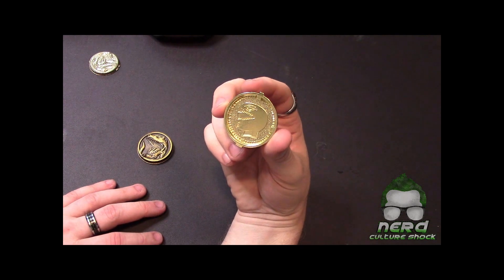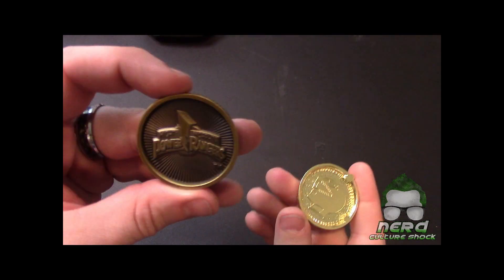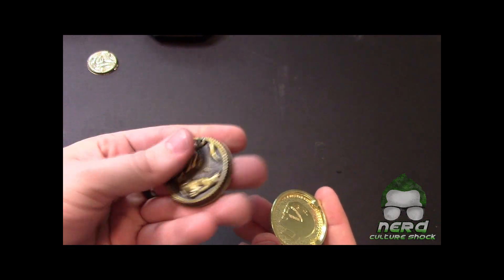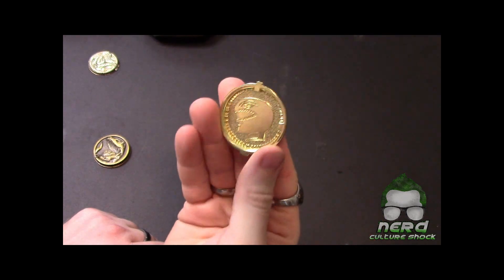The Lightning Collection coins have their respective helmets on the back. I think that's pretty cool. It's not as detailed — you can tell what it is, but it's not 3D like the legacy coin. The legacy is very nice. The Lightning Collection coin back is not bad, I dig it.